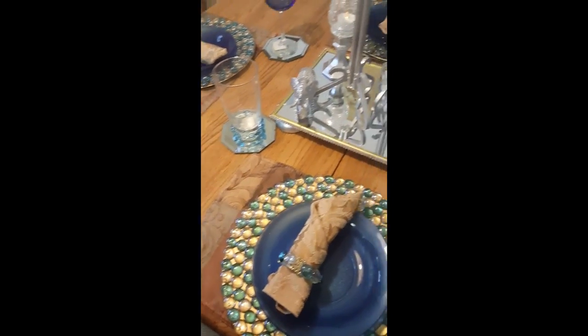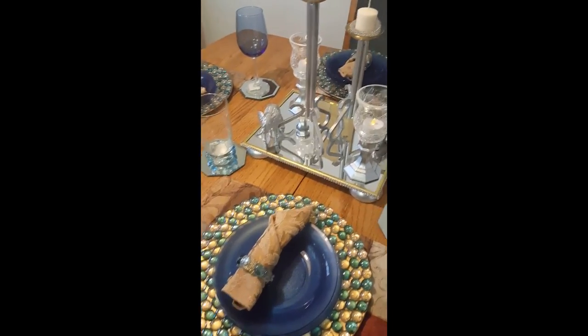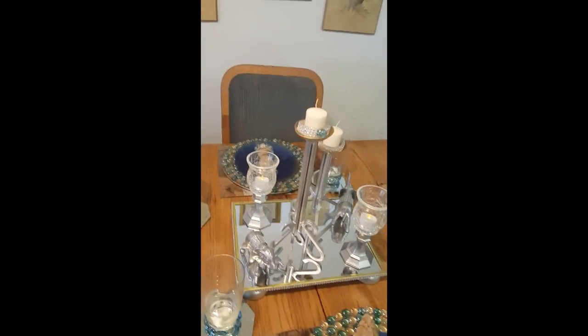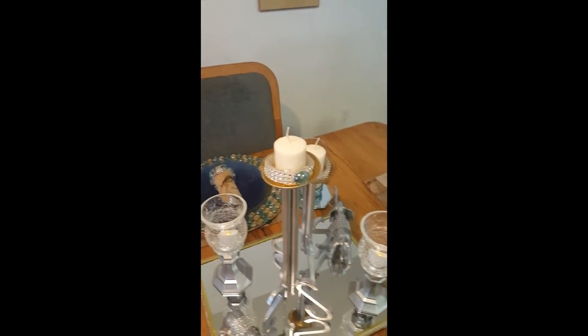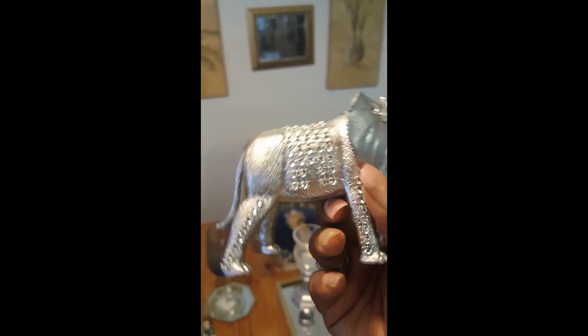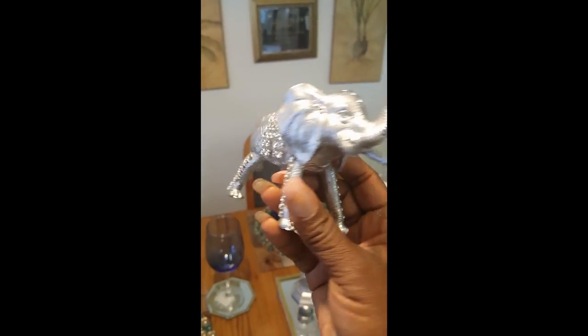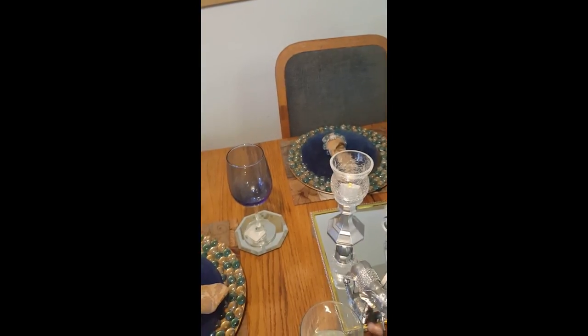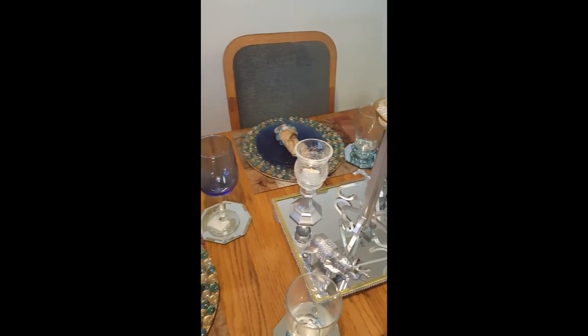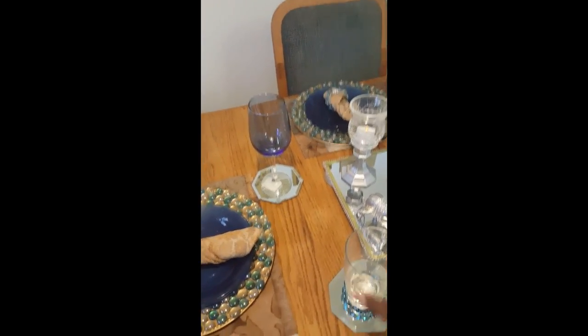The blue bowling plate came in a set — a box full of dishes for $6 or $8. These goblets are from Dollar Tree. This part right here I actually made — it was supposed to be a napkin ring but I messed it up. Look at these elephants with blue eyes! These are Dollar Tree toy elephants that I painted, blinged out, and added blue eyes to. I got the candle holders at Dollar Tree — I just painted them and added the tops and the flickering candles. These are Dollar Tree glasses that I added blue around the bottom to go with the chargers.